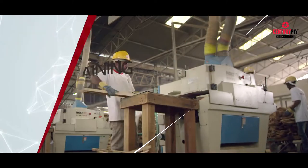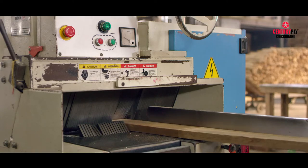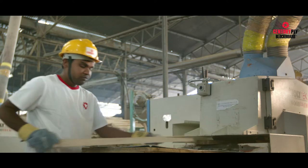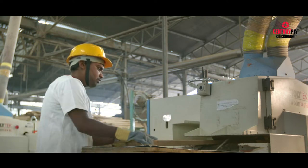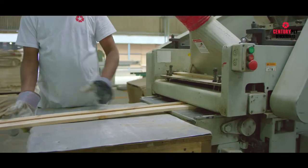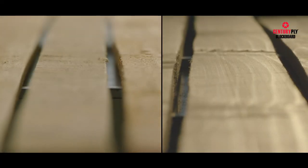Once the correct level of dryness is achieved, the planks are cut into various thicknesses. This process is called ripping and planing. These cut planks, called fillers or battens, are used to assemble the inner core of blockboards. The planing process ensures a smooth surface of the fillers and the frame. The planks are then used to make the vertical stiles of the frame.